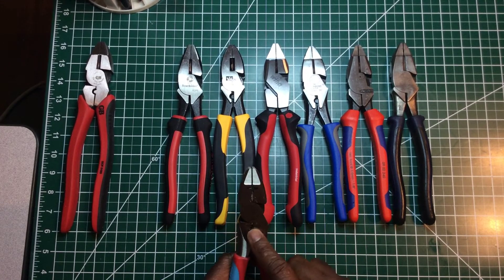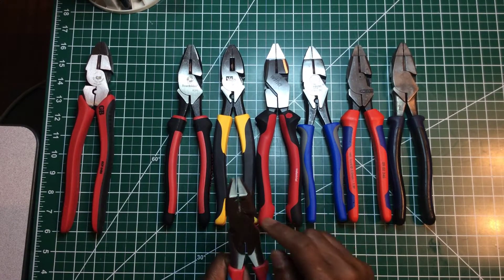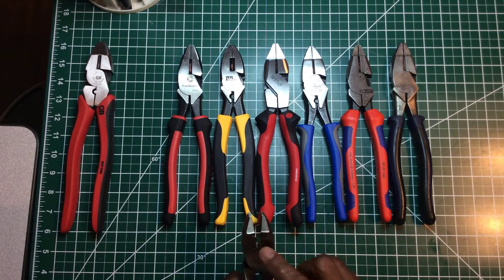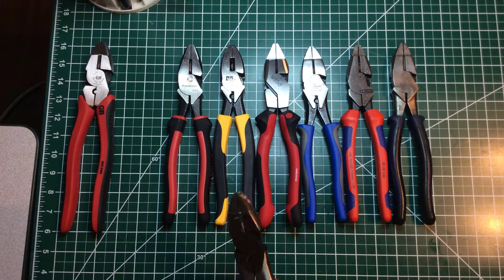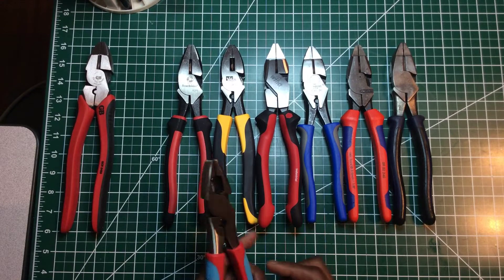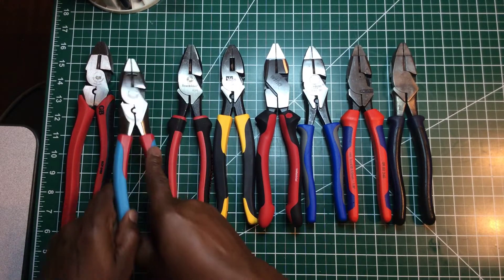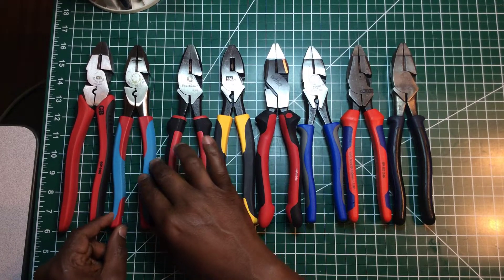This is not the fish tape version, but you get a crimper, you get a cutter right here, and you can also strip wire — it gives you a little incision to help you score your wire and take the insulation off. This is a very good pair of pliers right here. Channel Lock Code Blue — I recommend those too.